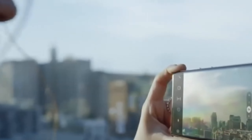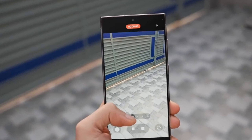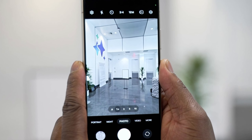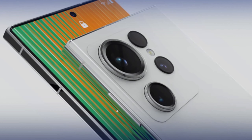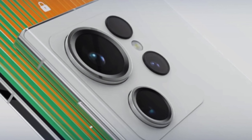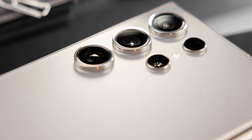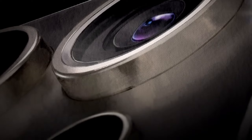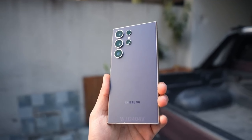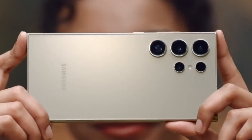Starting with the camera, the Galaxy S25 Ultra is expected to stick with its familiar quad-camera setup but with serious enhancements. The main sensor will likely boast 200 megapixels, matching the S24 Ultra but optimized for the S25 Ultra's specific hardware thanks to the new Snapdragon Agent 4 camera ISP. We're also looking at a 5x optical zoom lens with a 50 megapixel sensor, a brand new 3x optical zoom lens also with 50 megapixels, and an ultra-wide angle lens upgraded to 50 megapixels as well. These upgrades, particularly for the 3x zoom and ultra-wide sensors, are long overdue and promise to significantly elevate mobile photography.